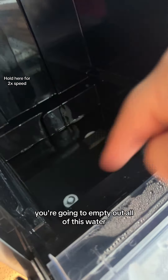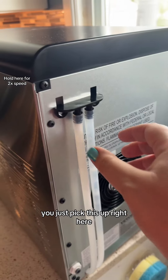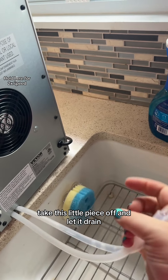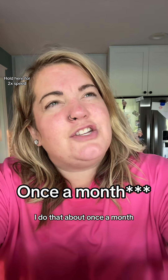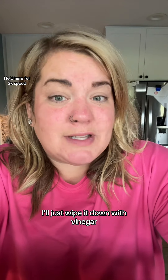When the cycle is done you're going to empty out all of this water. The tubes in the back are super easy — you just pick this up right here, take this little piece off, and let it drain. You can put vinegar or a descaler in there. I do that about once a week, but if this is just a bi-weekly cleaning I'll just wipe it down with vinegar.